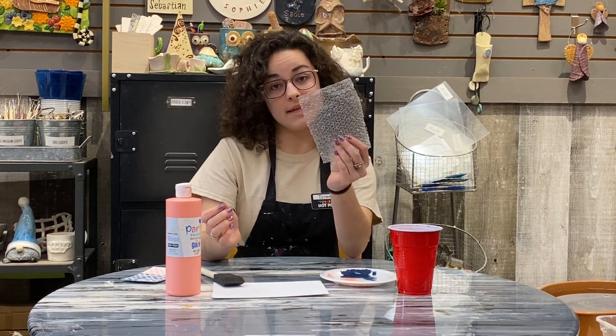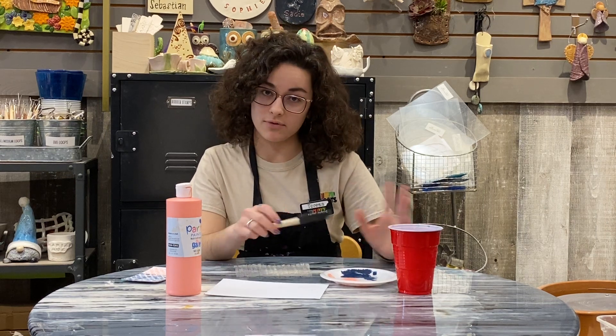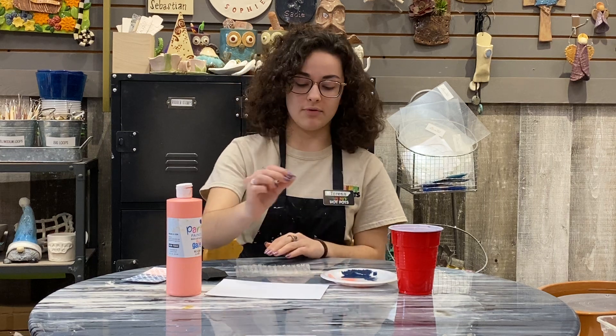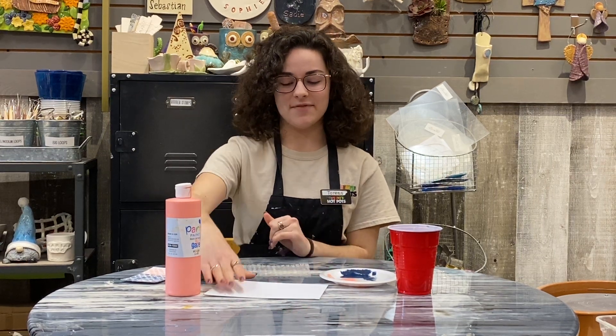You just need a small piece of it, not too big. You'll also need some sort of sponge. You can probably also use your finger if you don't have one around the house, if you're not afraid of getting dirty or anything. You can probably also use any sort of paper towel — you can just dip it right in and just pat it right onto the bubble wrap, and I'll get to that in a minute.